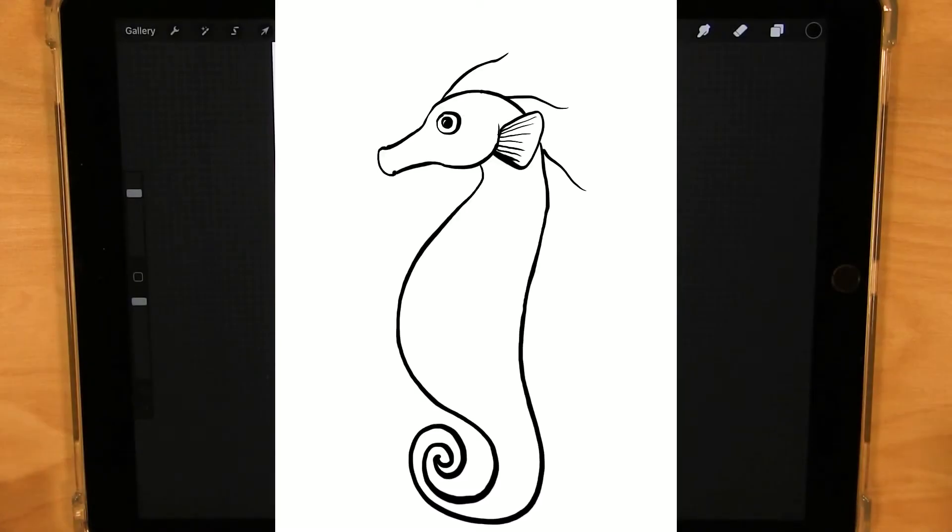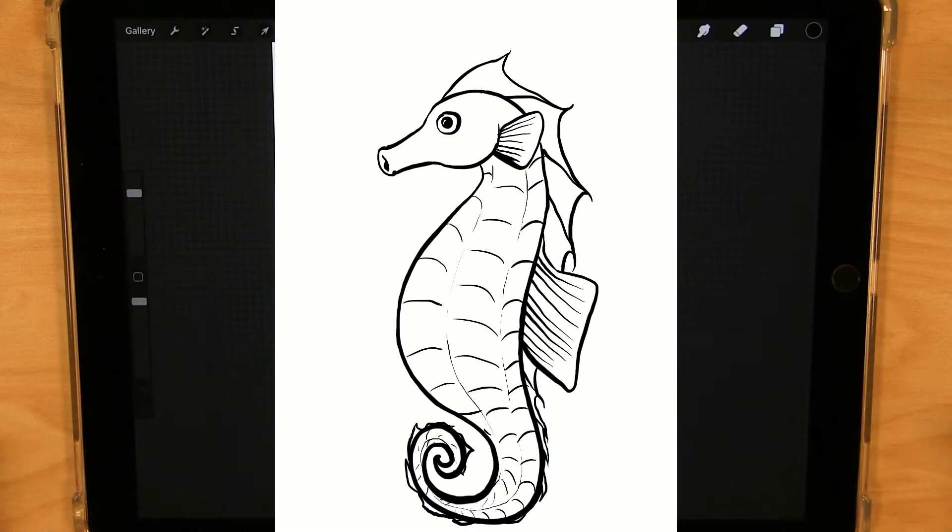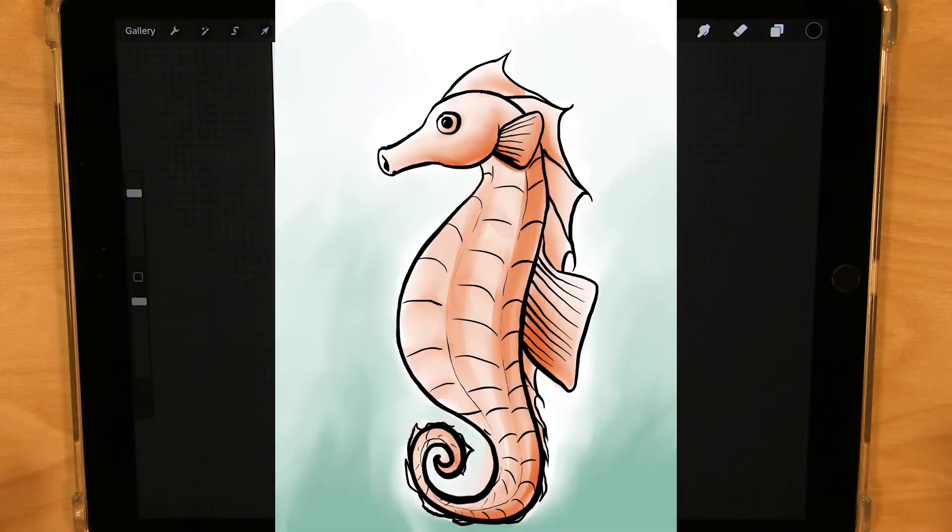Hey everybody, it's John from the Gloucester Library, and for today's Let's Draw, let's draw a seahorse. All right, let's get started.